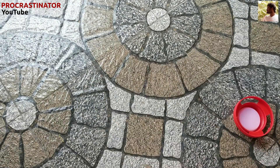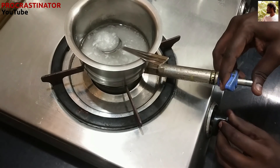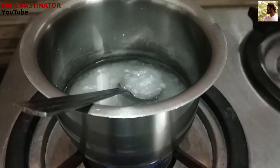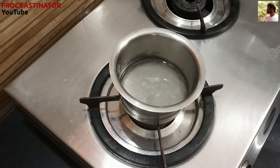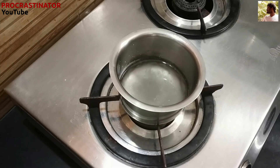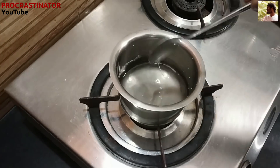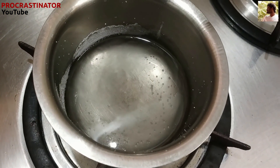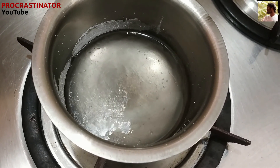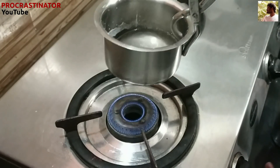We can heat it on the stove on medium heat. After it melts, if we heat it and let it cool, it is perfect. After the melt, we will put it in a container.